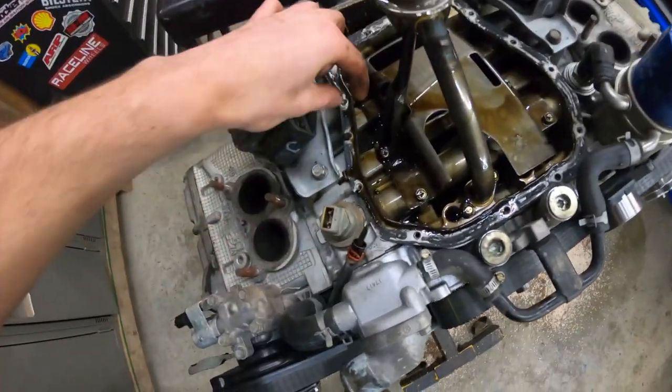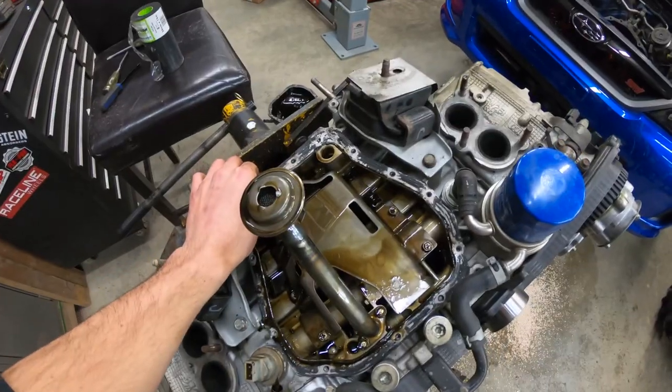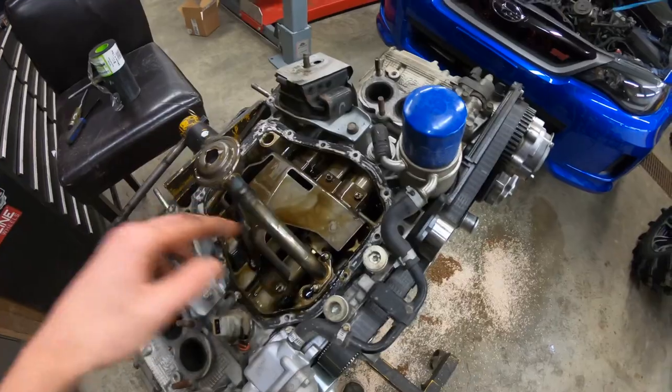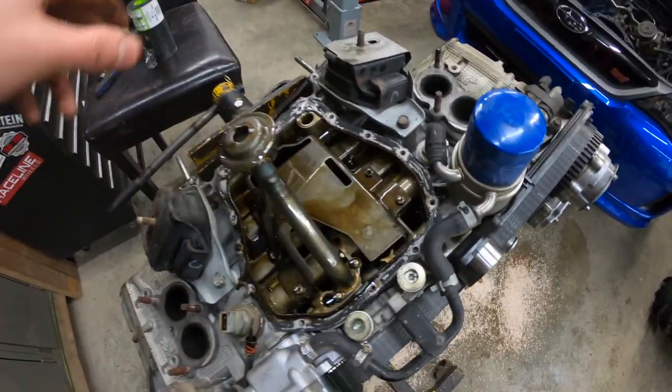I'm going to use a razor blade to get all the big stuff off, and then after the razor blade I'll go over it with a little piece of scotch brite and just clean everything up. I'm going to lay a rag inside here just to make sure I don't get anything into the engine.